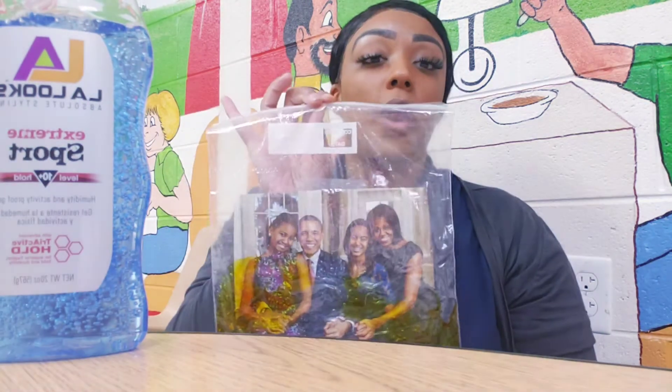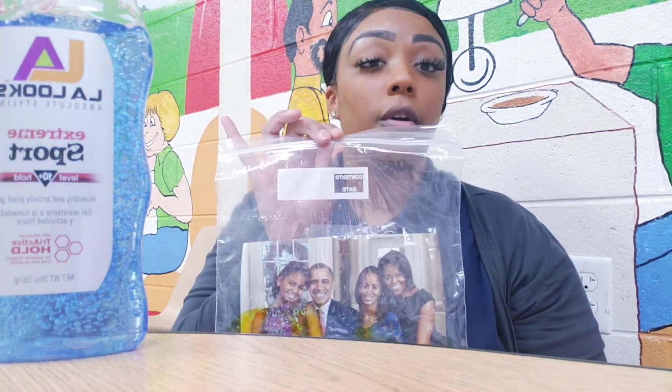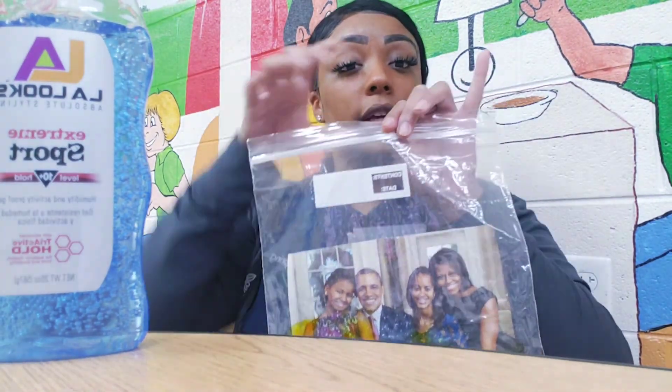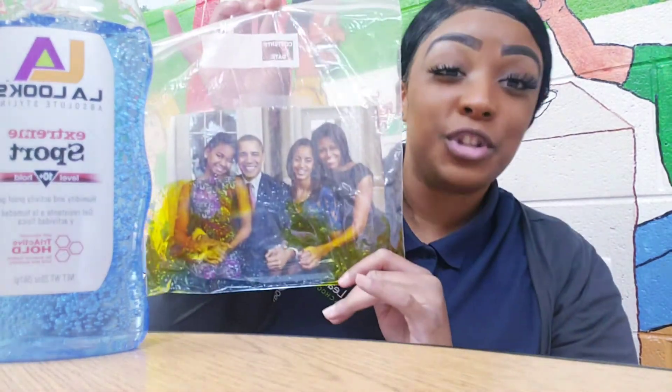You can also talk about who's in the picture with your child. You can also place one big photo, or you can place many different ones. Have fun trying!